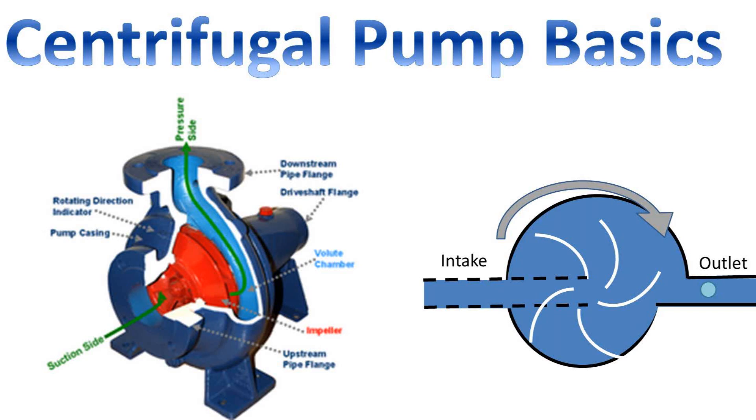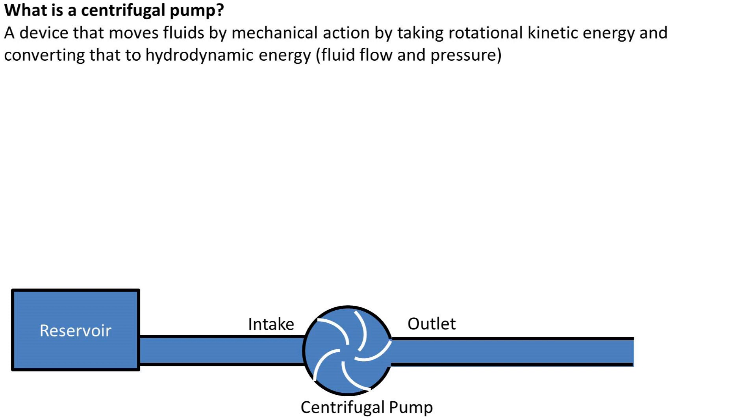In this video we'll be going over some basics of centrifugal pumps. A centrifugal pump is a device that moves fluids by mechanical action, by taking rotational kinetic energy and converting that to hydrodynamic energy — fluid flow and pressure.